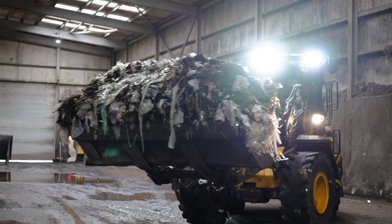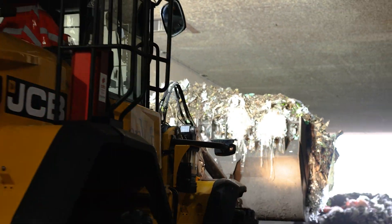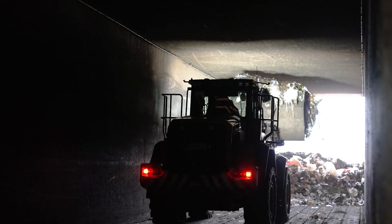We then move the material up the link building to one of our nine in-vessel tunnels where we sanitise the material. The material can reach temperatures up to about 60 degrees C. We then remove the material from the tunnel.